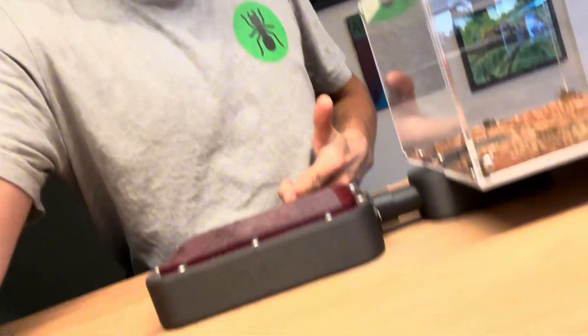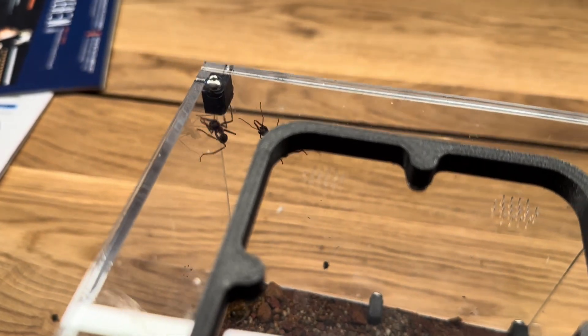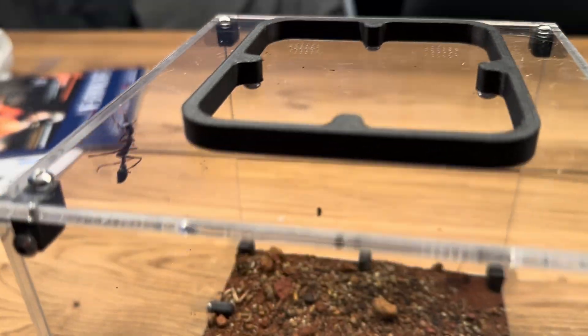Hello everybody, welcome to a video on the Mimesia — the Mimesia Brivernota, that is — because I currently have three different Mimesia colonies. This is just something I've been waiting for my whole life: to see Mimesia workers in the flesh, going around exploring the world to see what is happening and what's not happening.